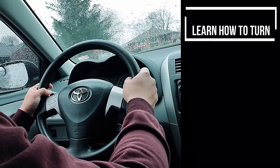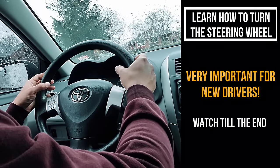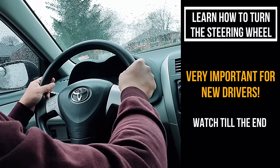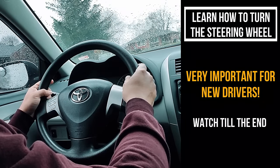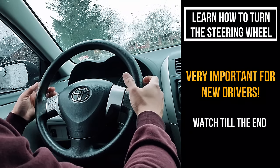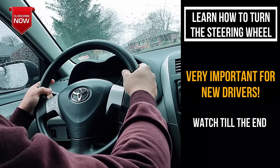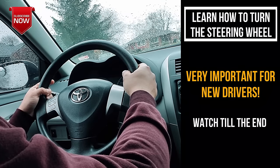Hello everyone, this is Ahmed Assuri from Toronto Drivers, and in this video I'm going to show you how to turn your steering wheel properly. This is a very important video for a new driver. Even if you're not a new driver, you can learn a lot from this video. I'm shooting it on a rainy day, so sorry if you hear the rain in the background.